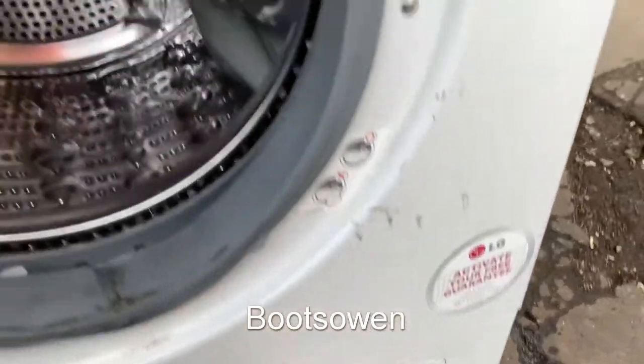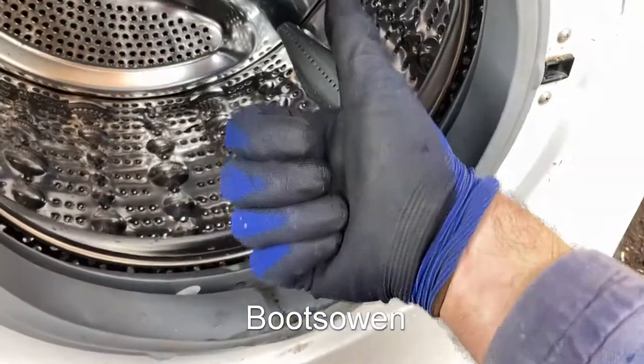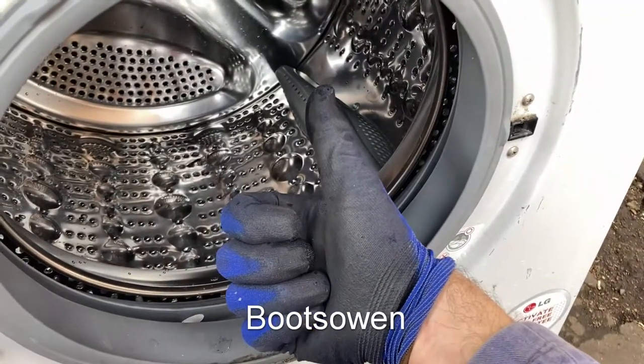There you go — that's how to clean the lint filter on an LG F1222TD. Questions or comments, leave them below. Thanks for watching, see you later.